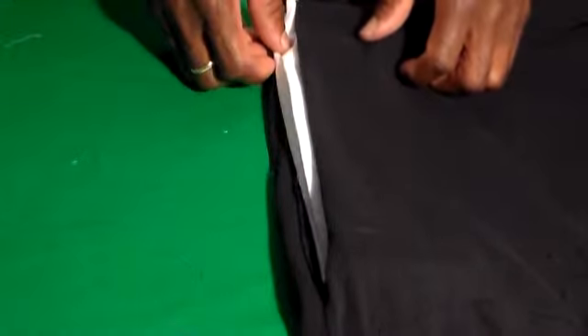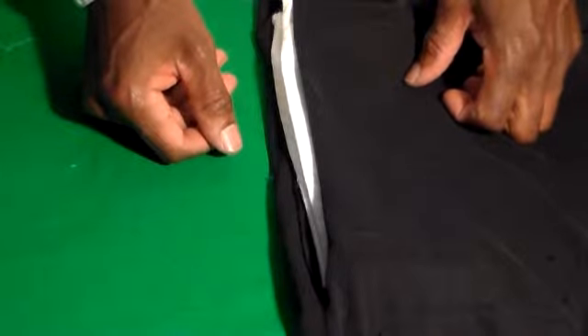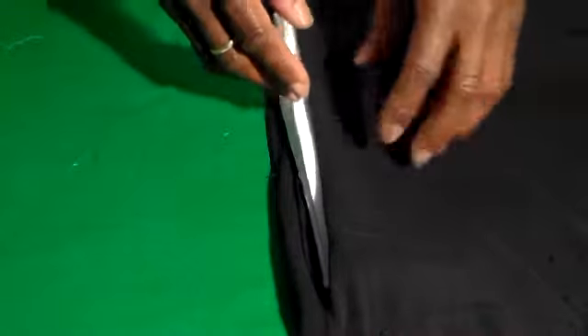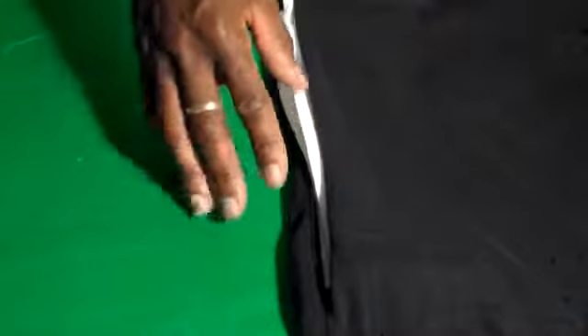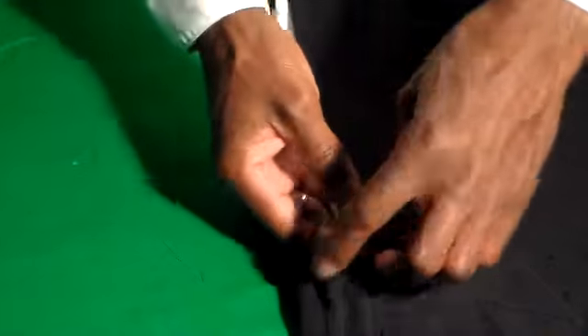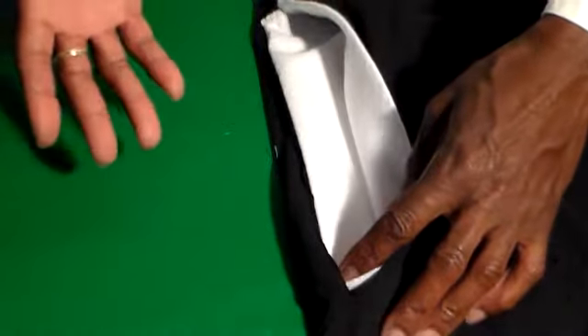That's how I insert my pockets — it's like one, two, three, four and you're done. You're going to cut your slit — one. You're going to set it aside. You're going to take the material and make your pocket. Iron it out. You're going to sew your pocket up. You're going to take your pocket and slide it inside of your shirt. You're going to re-stitch the pocket inside of the opening. And you are done.